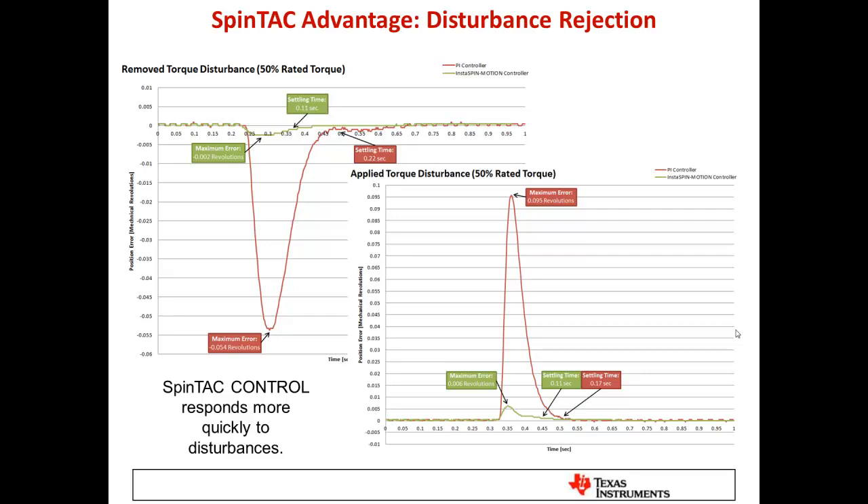Here's an example of the advantage: disturbance rejection, showing the SpinTAC controller outperforming PI and PID controllers in a position control application holding zero position. In the upper left graph, when a load or torque disturbance is removed, the red PI control line shows the system pushing too much torque, causing the shaft to move more before settling back. The SpinTAC suite settles in half the time with much less error. Similarly, when a load is applied, the PI controller is disturbed much more and takes longer to recover, while SpinTAC gives much better overall performance.